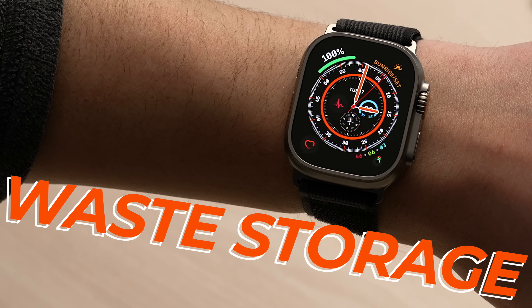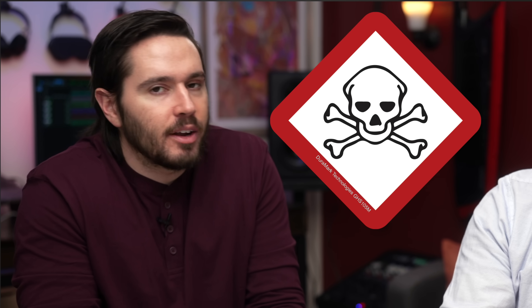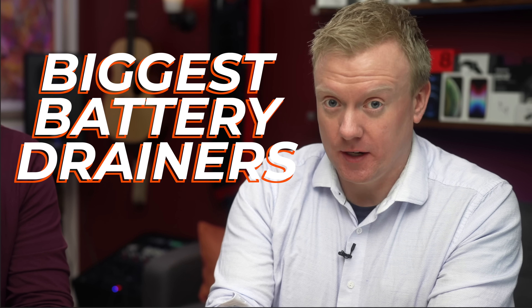Out of the box, your Apple Watch comes loaded with settings that drain its battery and waste storage space. One of these settings may even put your personal health and safety at risk. We'll get to that in just a moment, but first let's talk about one of the biggest Apple Watch battery drainers.